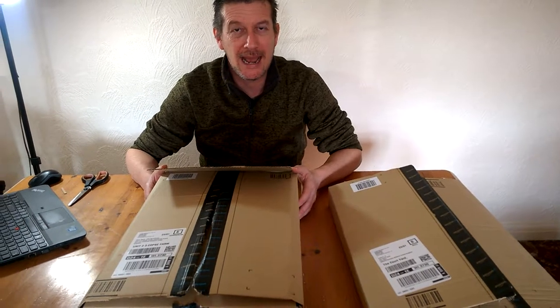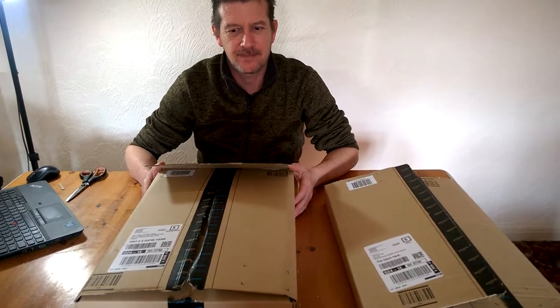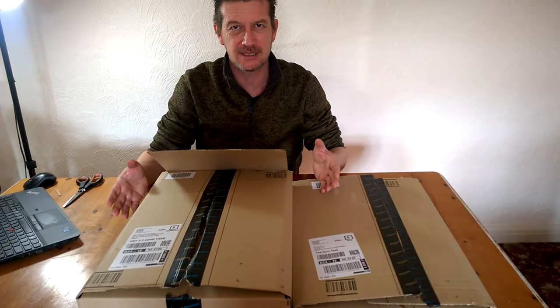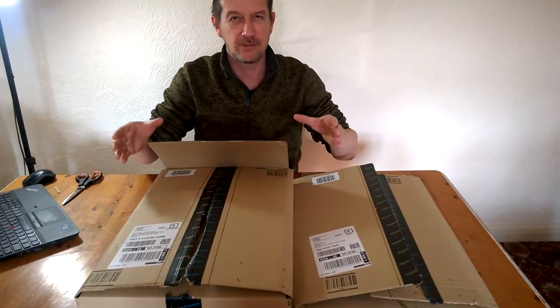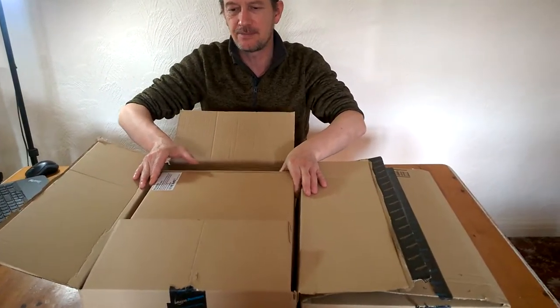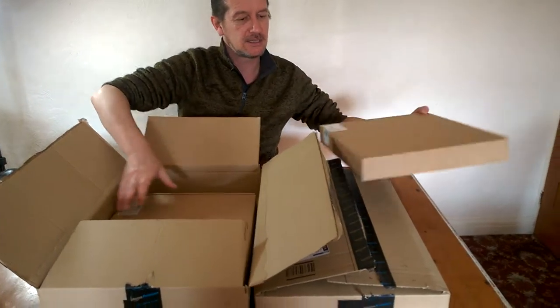What we've done is ordered red and blue LED grow lights. We got them this weekend — two boxes, two units. They are 38 centimeters by 31 centimeters, so a nice size to fit onto the racks. I've torn the boxes open in the meantime.